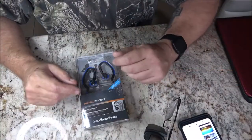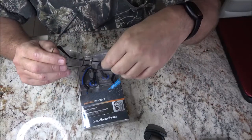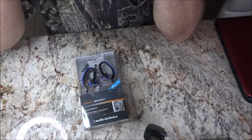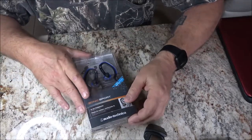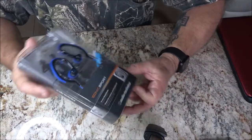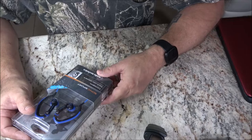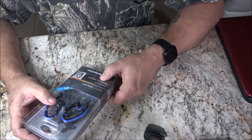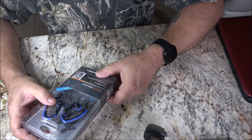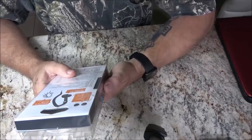Sorry about the poor lighting — it's one of those times of day where it's kind of gloomy, it's five o'clock. But these are Sonic Sports IPX5 water certified in-ear headphones, with pivots for a custom comfortable fit. That's going to be cool.